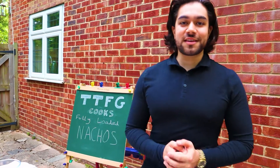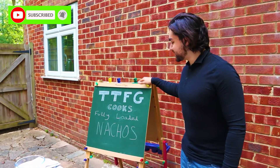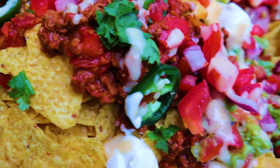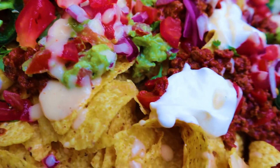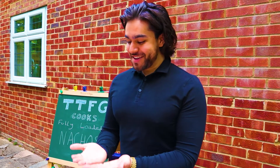Hi guys, welcome to TTFG, finally on YouTube! Our first thing is fully loaded nachos. I remember when I was in school, me and my mates after Jesus used to go back to my mate's house — Sachin — and he used to make nachos. They were banging, they had cheese and they just had cheese.